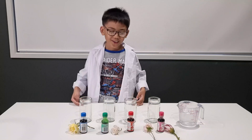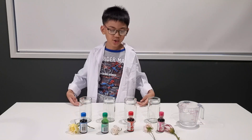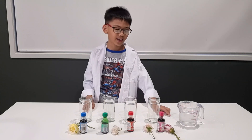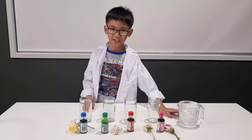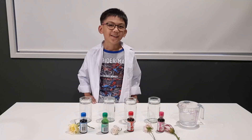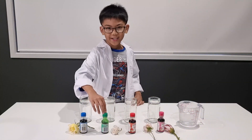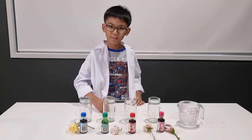So you are going to need fresh flowers, some food color, four jars, and some water over here. Pour some coloring or ink into the jar, then put some water.